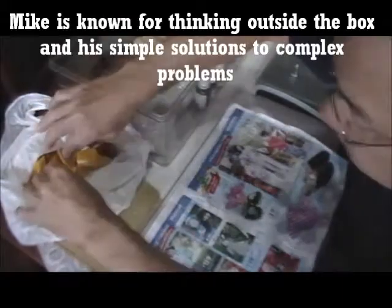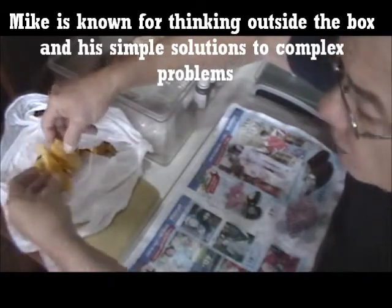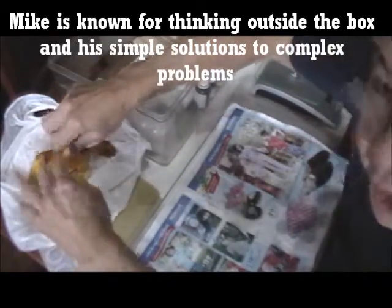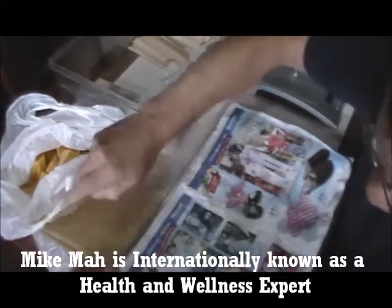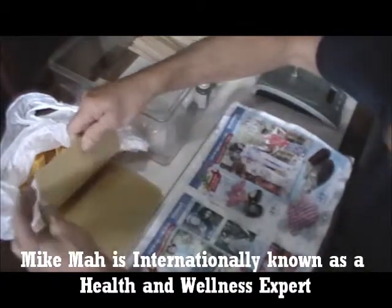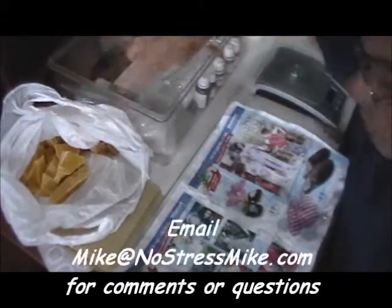Now this is beeswax. I got this as raw beeswax. I had to strain it — all I did is heated it up and poured it through a coffee strainer to strain it. So it's strained and ready to go. You can buy it already done, and this is the way it'll come — sometimes it comes in sheets like this. I've been paying about $10 a pound in US dollars for this stuff.